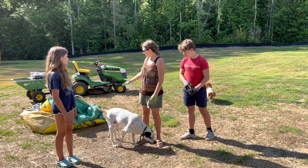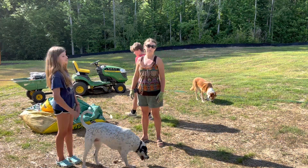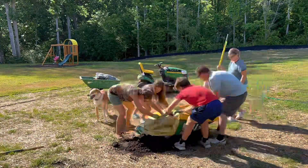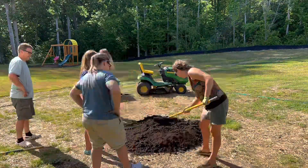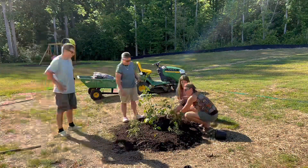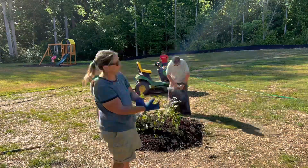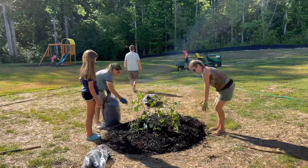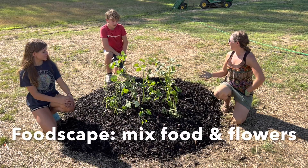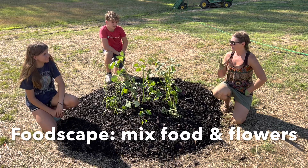Let's see if we can't push this bag over. Well, that was pretty easy. It was a lot less soil than we thought. Hard to believe we went through an entire bag today.